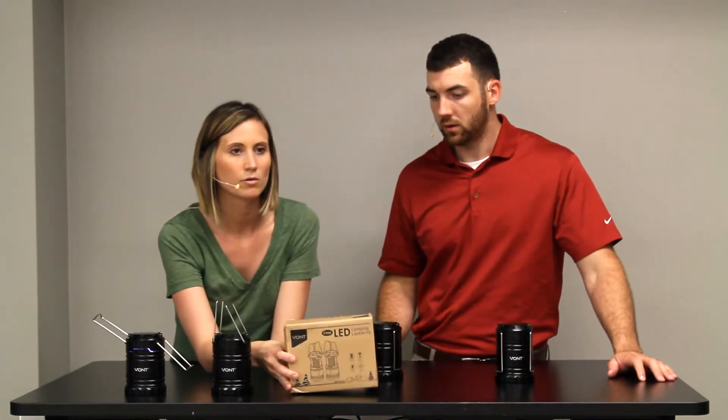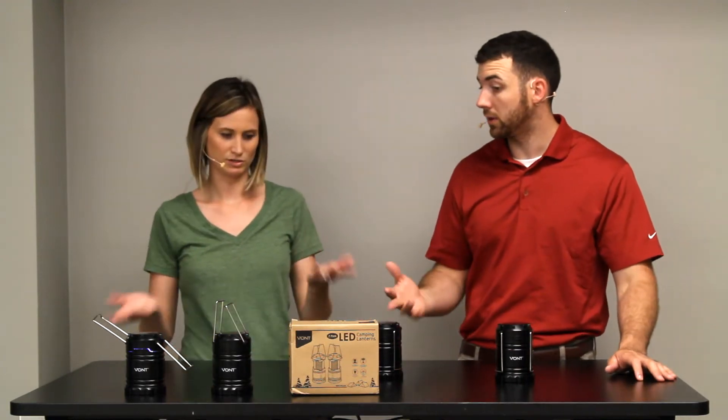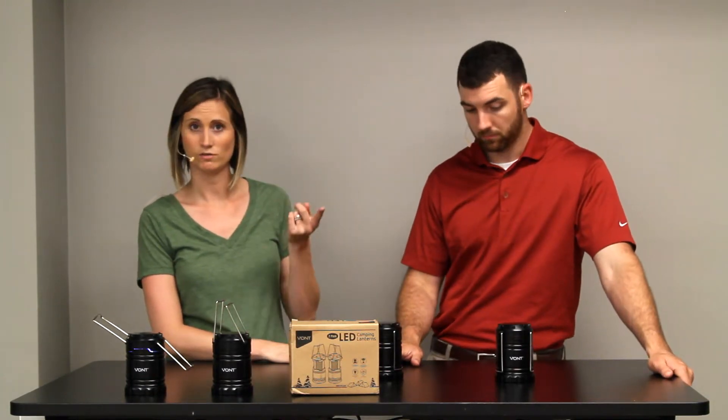It comes in this little package here. We actually thought we were just getting two, but four showed up at the doorstep — two packs. We were sent this by Vont, so thank you for sending us the product.